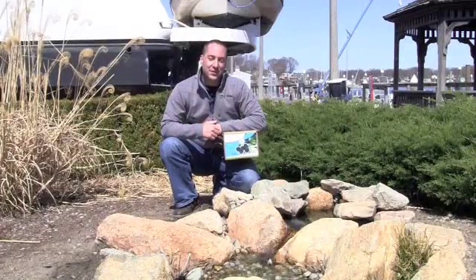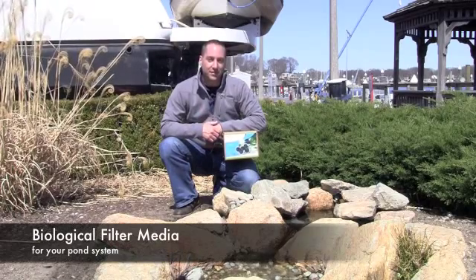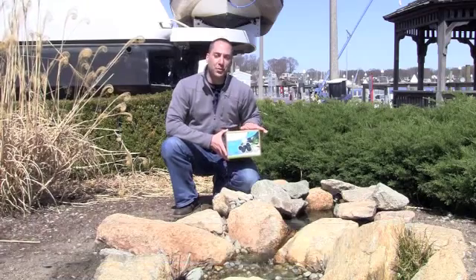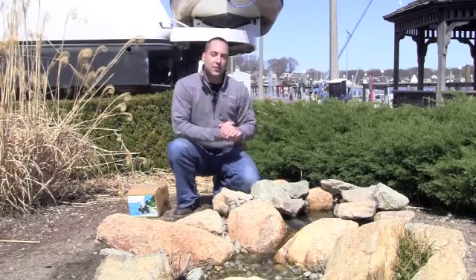Hey, it's the Fish Guy with something fishy, and on today's episode of Fish Guy TV we're going to talk about biological filter media for your pond system. Bio balls, like we have here, are a critical component to filtering your pond. Ponds naturally want to have natural bacteria that break down waste within the system.